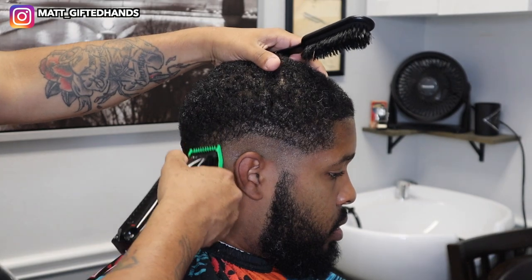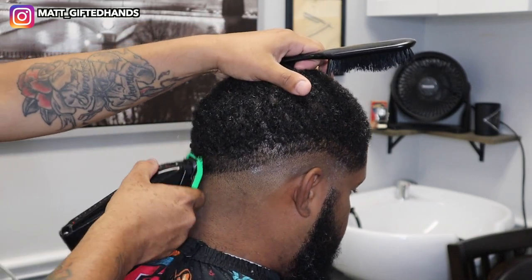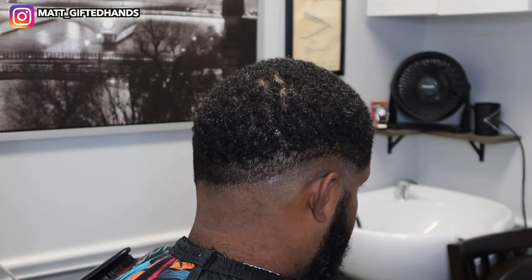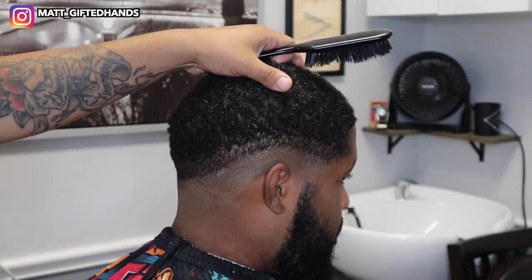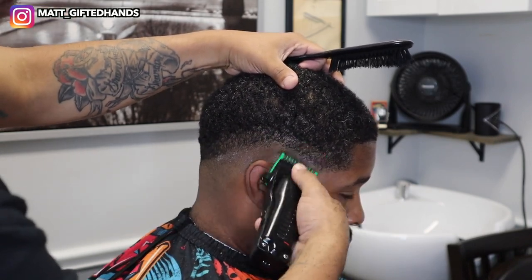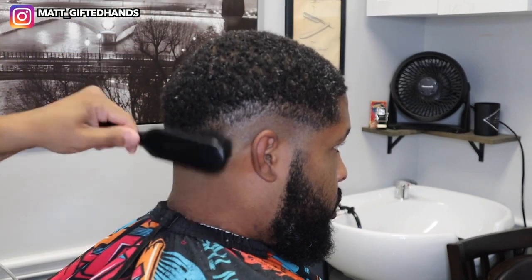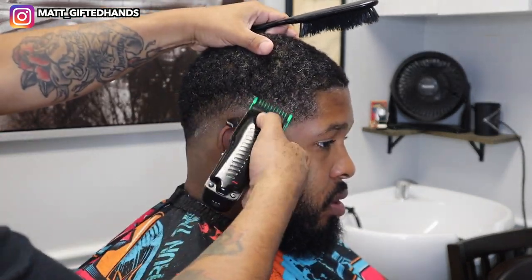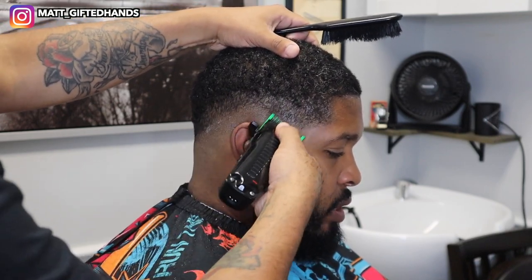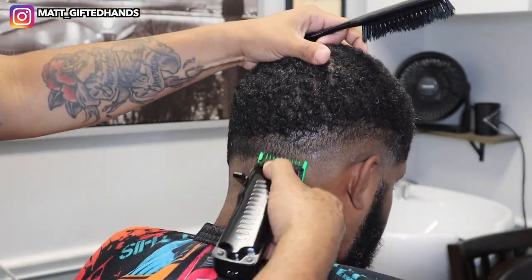Same exact steps — half an inch to an inch per guideline. Grab your number one guard with the lever all the way open, creating the next guideline. My client has some tight curls, so you want to use a comb or brush to make sure those curls are combed out so you can feed the hair a lot easier into a guard. Same exact steps: start with the lever all the way open, move it to the middle, then close it. That's what's going to soften up this next panel, and to remove it completely we'll go back with a half guard.